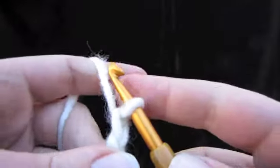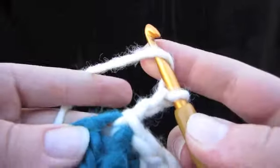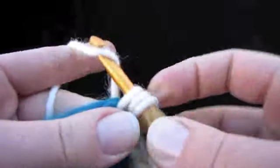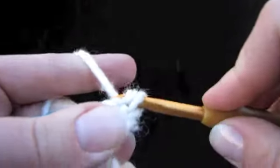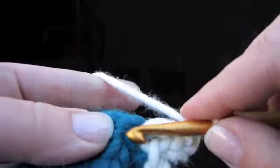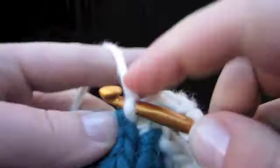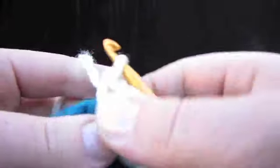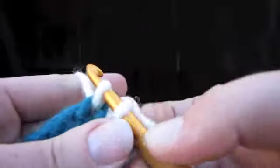Chain two, double crochet. Loop over, under the stitch, pull up a loop, and through the first two, and through the last two. Chain one, and single crochet in the same stitch. Now you can do any combination, really, of double crochets and single crochets. Let's do our slip stitch to finish this off.